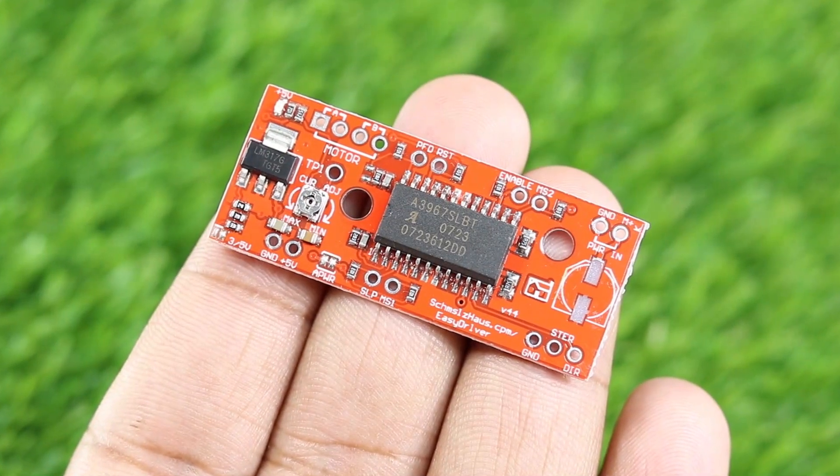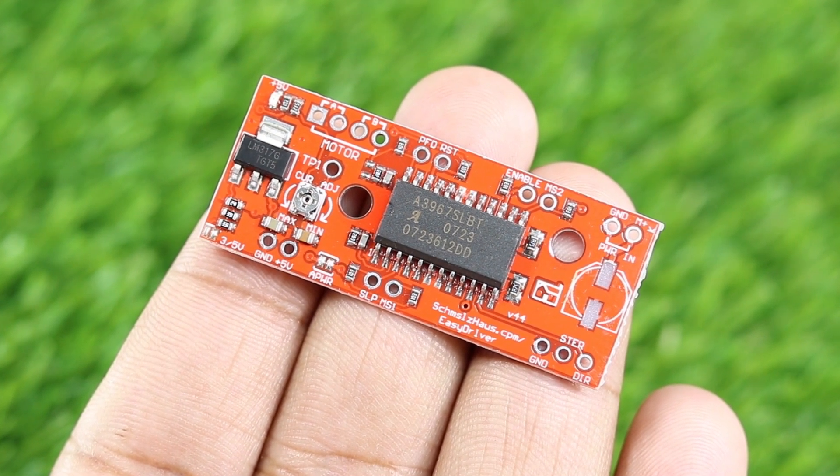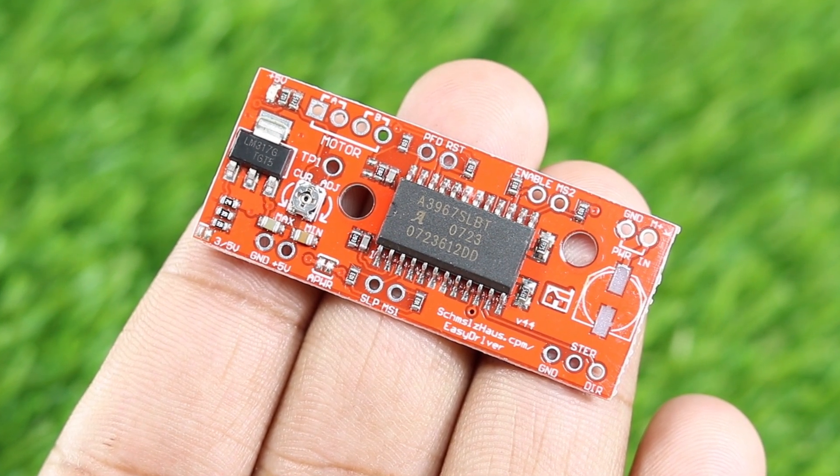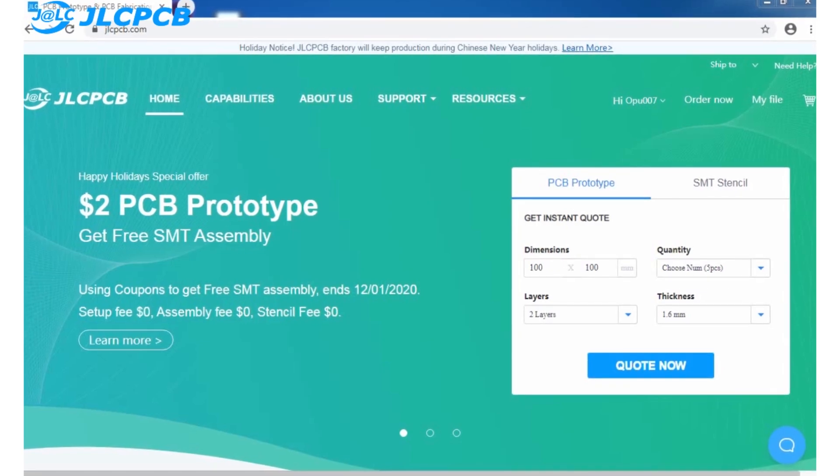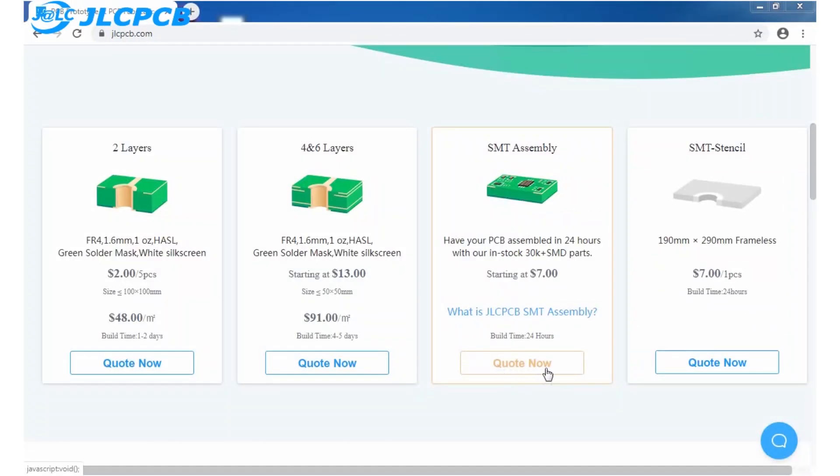You can get 5 PCBs of 10x10cm of any color in just $2. You can use these PCBs for prototyping as well as in your DIY projects. They also have SMT assembly service, meaning you can get the PCB with all components already mounted, starting from $7.